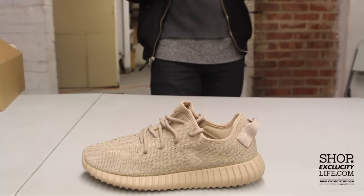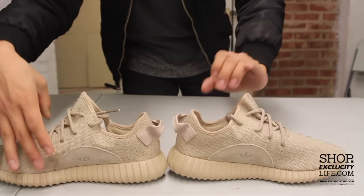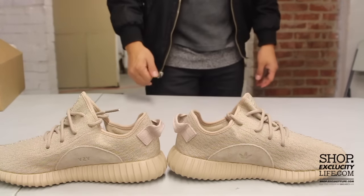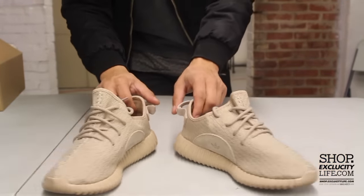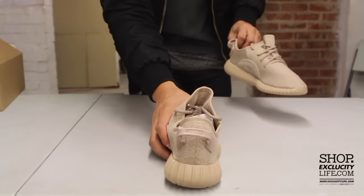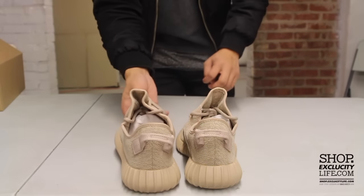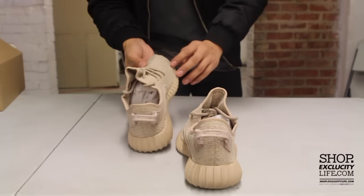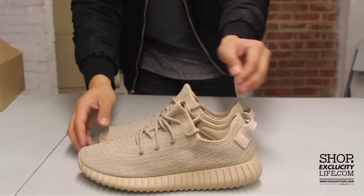On the inside you have this suede patch right there. On one side you got the Adidas logo and on the other you got the Yeezy logo. The shoes come with circular laces in that Oxford Tan color. You also have this pull tab on the back in the same color as well, and finally on the inside you got your Yeezy branding and Adidas branding as well.